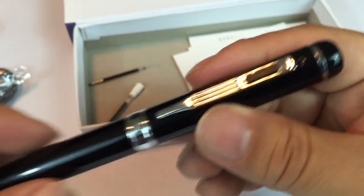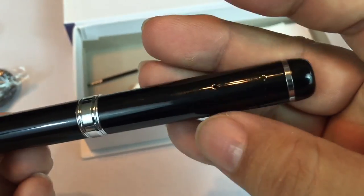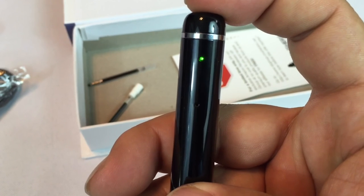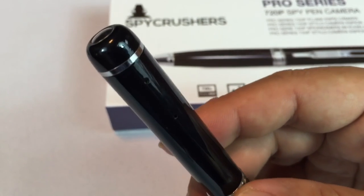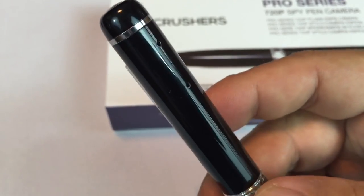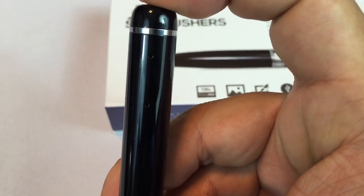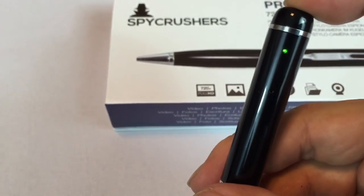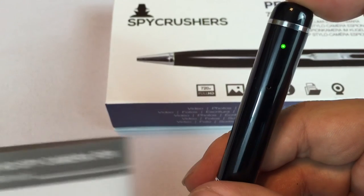Let's see if it's charged up. To turn it on, I think you hold down this button until something blinks. There it is — I think it's on. To take a photo, the instructions say: while in standby mode, press the top button once. The indicator light will flash once, taking one picture — repeat to take more. So I've got the indicator light here, and I'm going to tap it. Flash. We should have a couple pictures of the pen box.